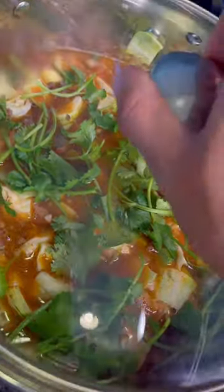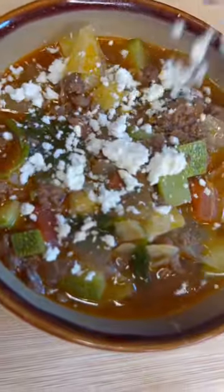Cover it up for 15 minutes — after it boils, it's done. Adding some cotija cheese and ready to try. Yum, que delicioso, provecho!